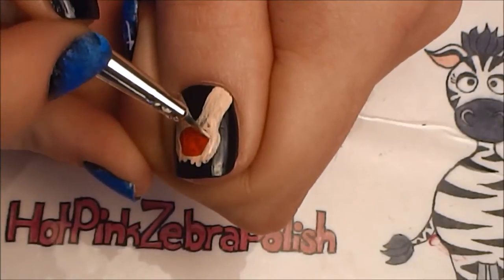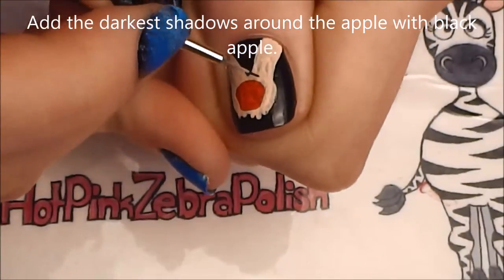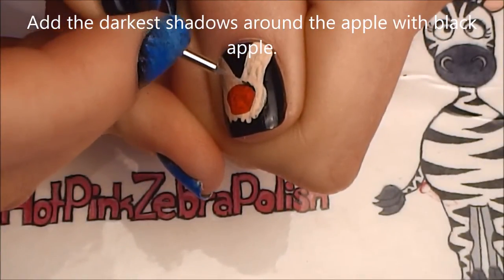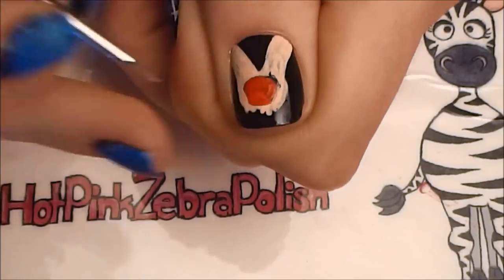If there are any lines that you think need to be changed at this stage, you can cover them up with black. Now using black paint, I am going to add the darkest shading around the apple.